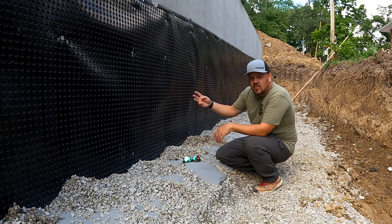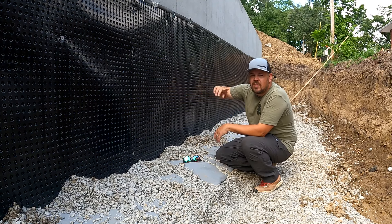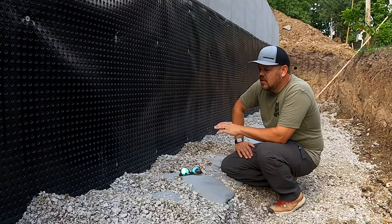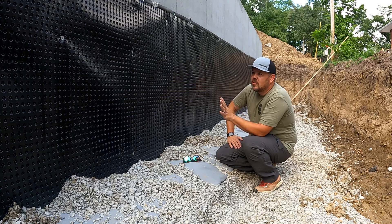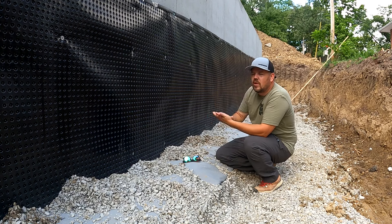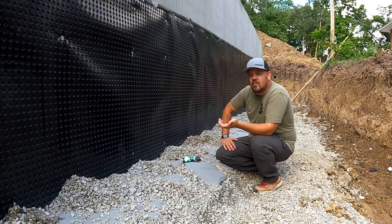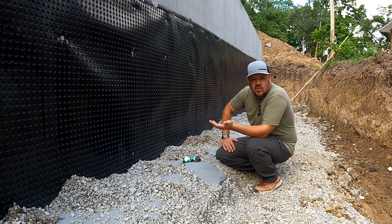That turns into the three things I think are super important. Number one, which you cannot see behind here — we'll lace in some pictures — is a fluid-applied or roll-on monolithic damp proofing agent. In this case we used a product from Polywall. It's a roll-on that makes it so the concrete is not going to absorb any of the moisture up against it, so we don't get any wicking. That could also be a bitumen coating, which tends to do the same thing and be slightly more cost effective.